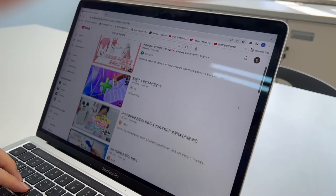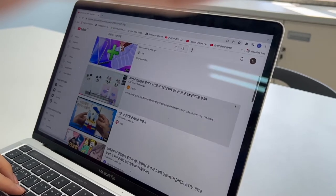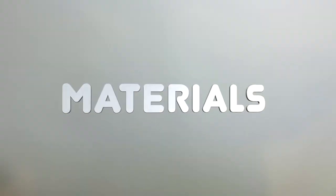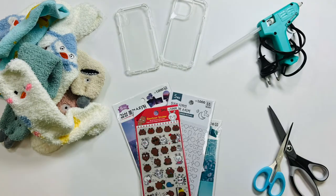We found a way to make a phone case out of socks, which is an adorable and economic choice. The materials that we need to make the phone case would be different types of socks, phone cases, a glue gun, scissors, and stickers to decorate.